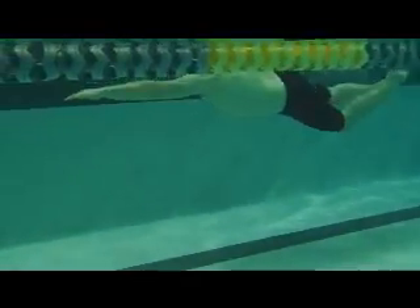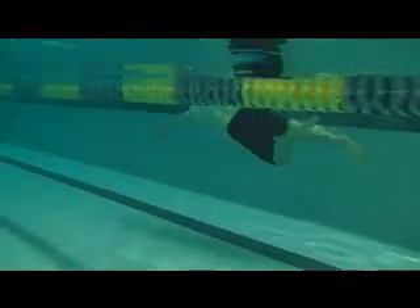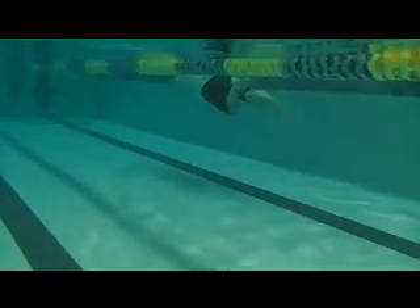Here we have Lars. As you can see, you have a downward slant to your body. The head's up, legs are in the drag zone here.